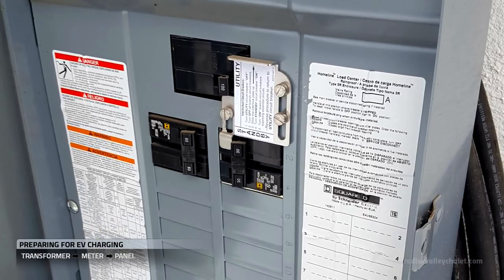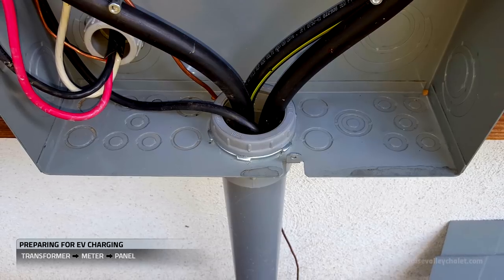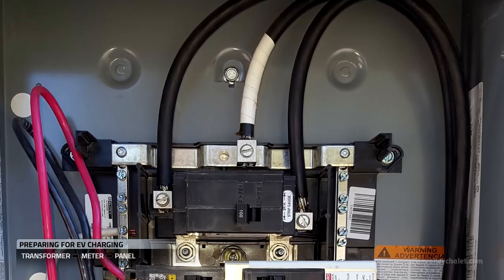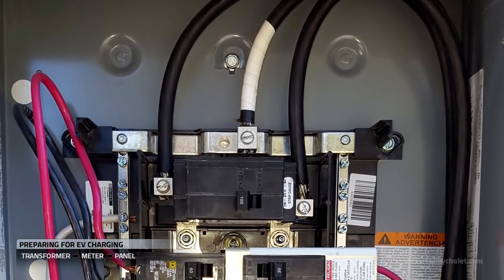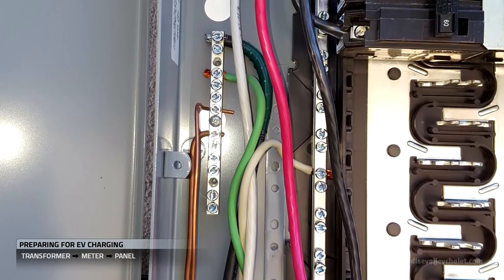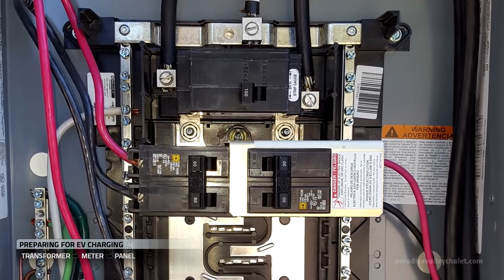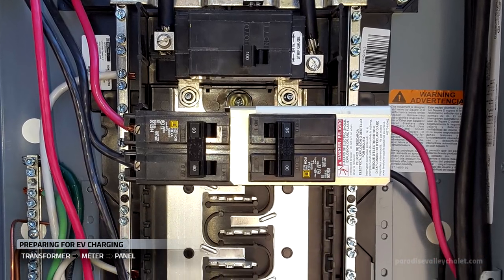Now this appears to be a simple panel, but there is some complexity in the background. Here's our feed coming in from the meter we just decommissioned, and here's where those wires terminate. We'll have to disconnect all these in order to remove the conduit, the wire, and the panel. These existing circuits are connected to other parts of the chalet's electrical system, like generator in and solar.